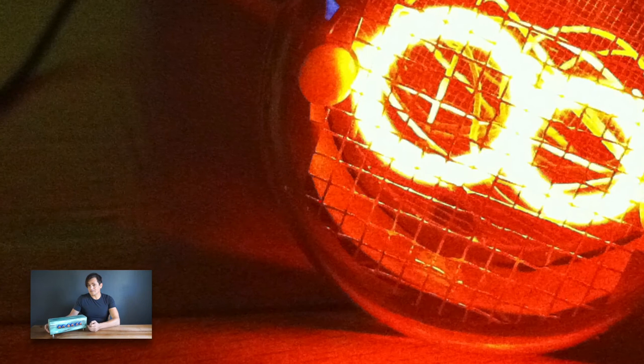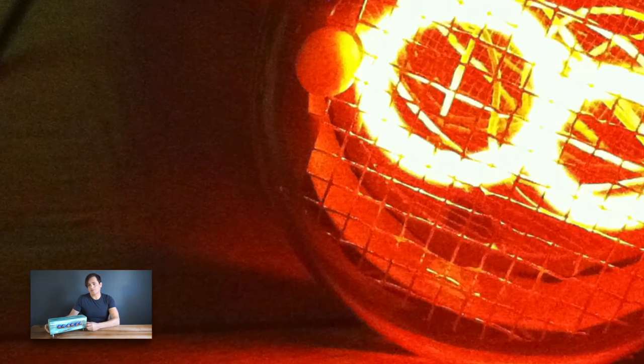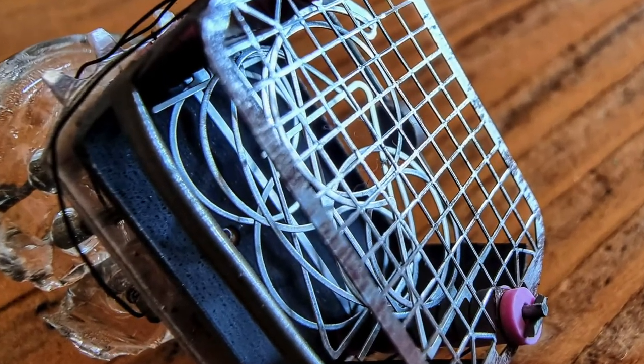The Nixie tubes are actually closer to neon lamps and not like Edison bulbs. So the wire does not glow itself — it's the gas around the wire which is glowing. Inside one tube there are 11 wires: one for the mesh and then one for each digit. By applying around 170 volts between the mesh and one digit, the gas around the digit starts to glow.